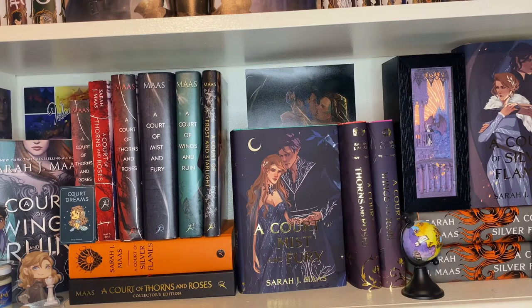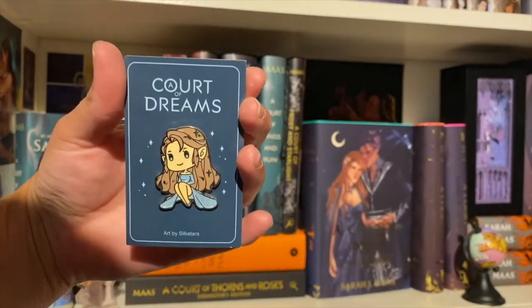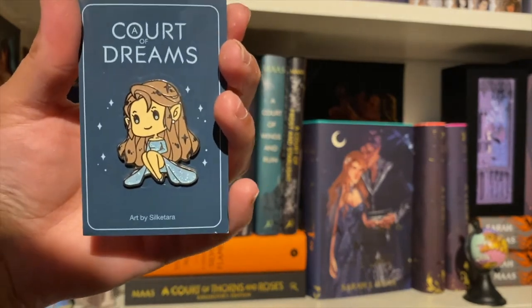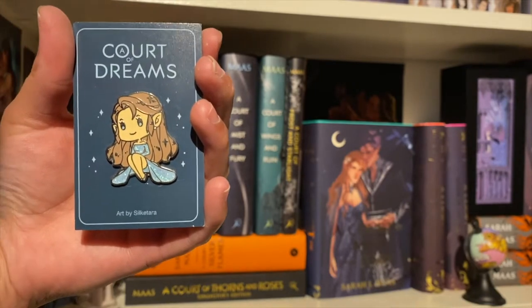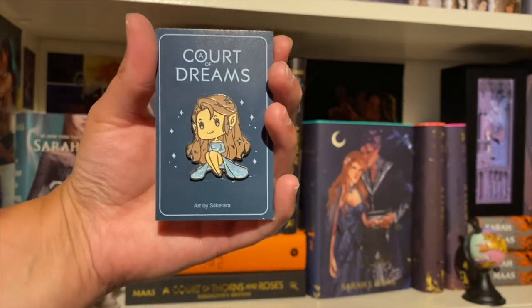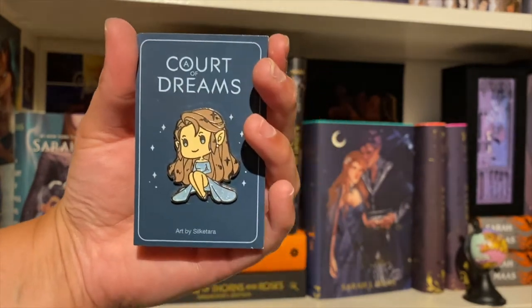Moving on to a much thicker shelf — my ACOTAR shelf, which has basically run out of room. First up is this Feyre enamel pen by Silk Tara. You could get it if you signed up for a pre-order for an ACOTAR calendar from a couple of years ago. She has her starfall dress on. It's stunning.